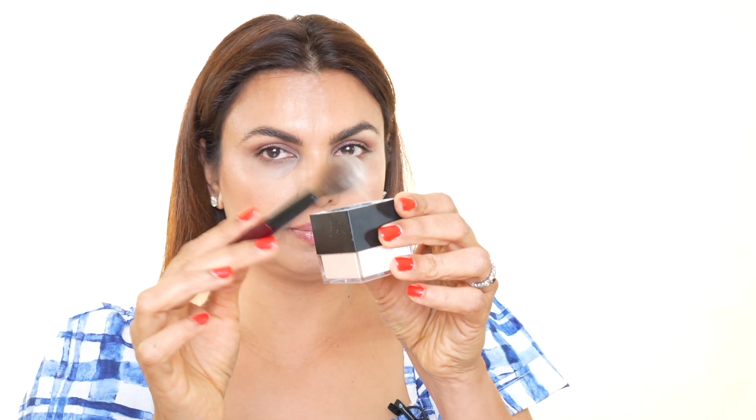Before applying the setting powder, I take the damp beauty blender and make sure I take care of all the creases that may have formed after applying the Tarte Shape Tape concealer — going in and removing all creases just like so. Then I take a brush, dip it in the Huda Beauty banana setting powder, and go right in. I repeat the same on the other side, make sure there are no creases, then gently remove the excess setting powder.